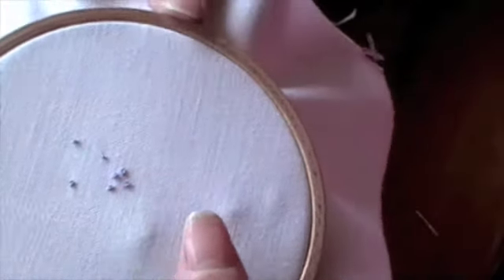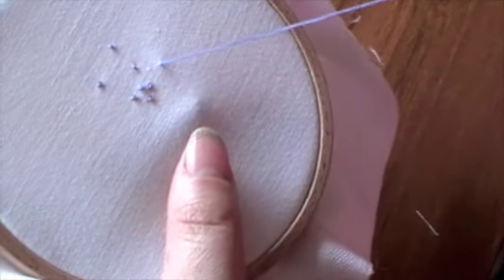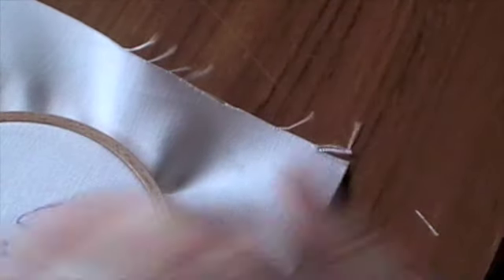Many people have problems with French knots. Let me show you a simple way to do them. Bring the needle up. The trick I use is to lay the fabric flat on the table.